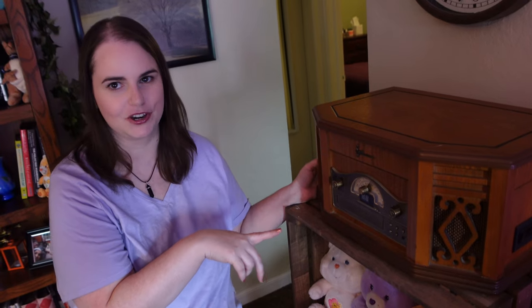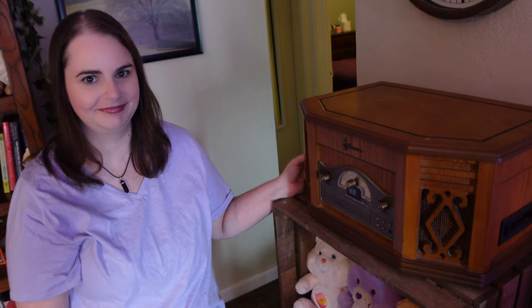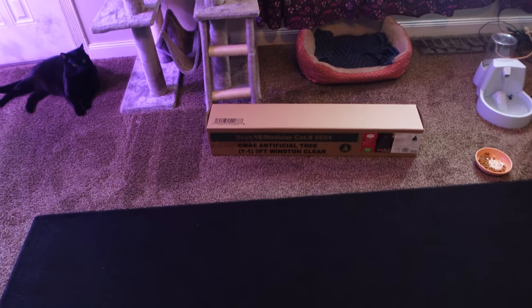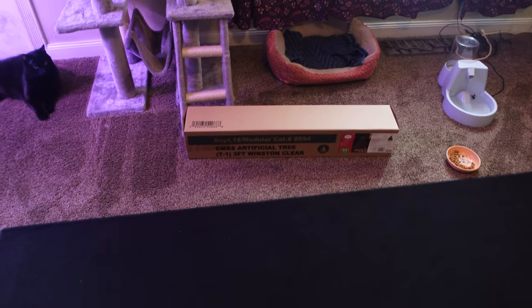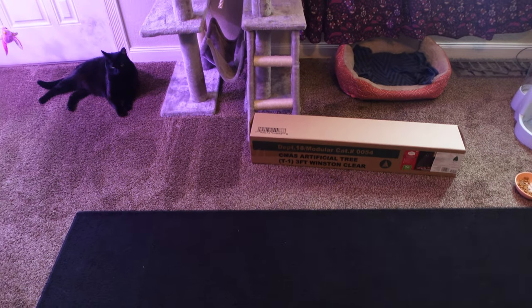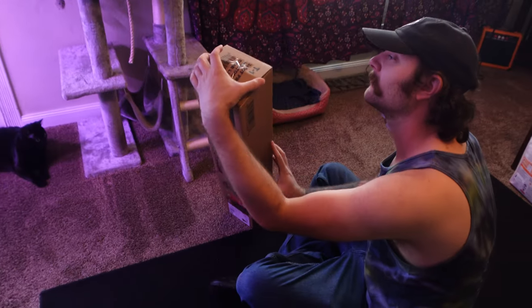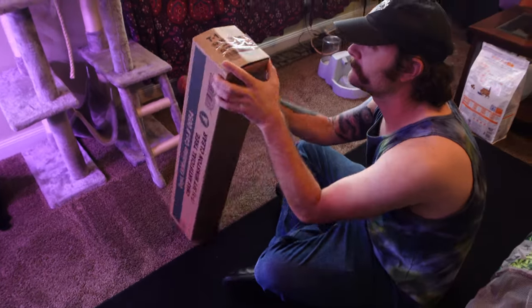Now I'm thinking, where are we gonna put the Christmas tree? Because this is usually where we put the tree. We've decided to pull out the Christmas tree, see how big it is first, and then decide where to put it. Here's the tree down here on the ground and Andrew's about to open it up so we can see what we're working with. It's not very big, but we didn't want a huge tree — we wanted something small that would fit in our tiny house.